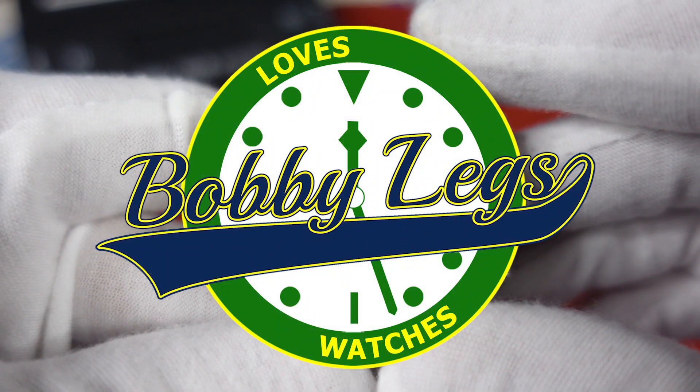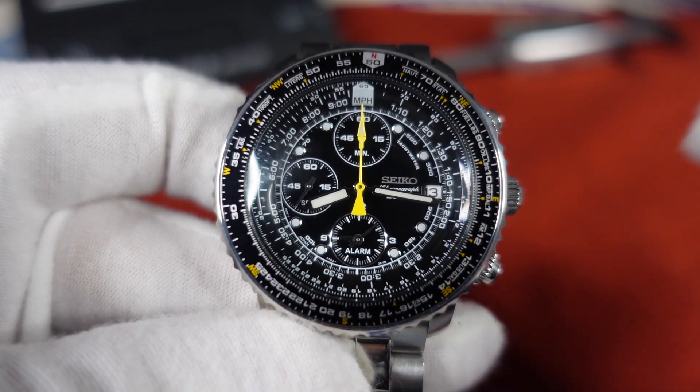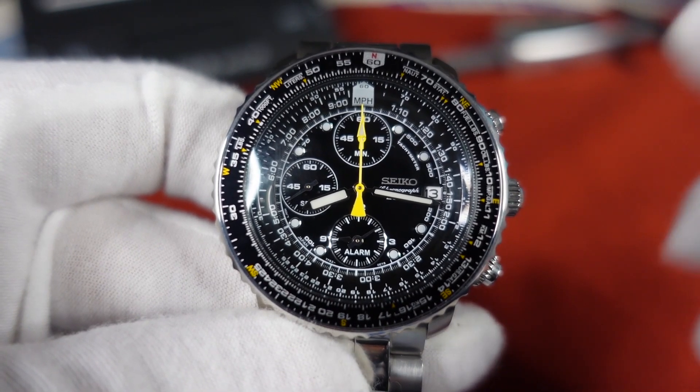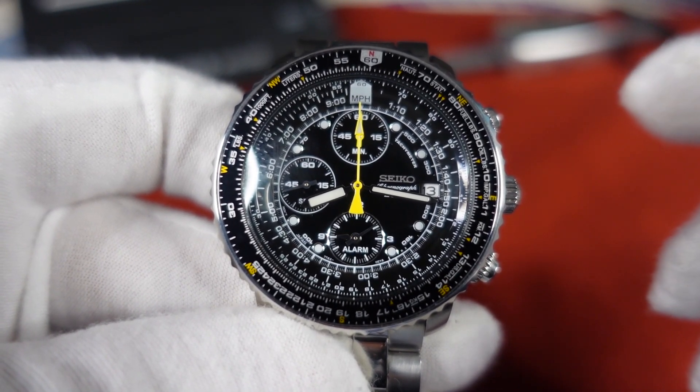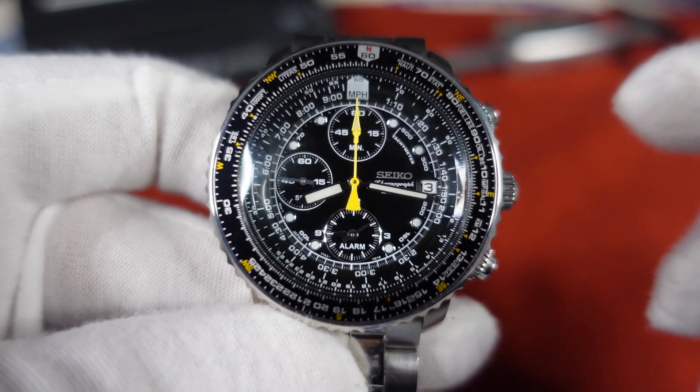Hey there, it's Bobby Legs and welcome to another episode of Bobby Legs Loves Watches. Today I will be reviewing the Seiko Flightmaster SNA411. I'd like to thank James over at the Great Gambino channel and Chris over at the Watch Lounge for lending this watch in for review.